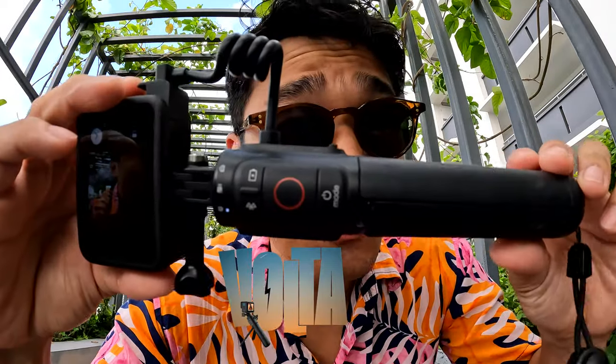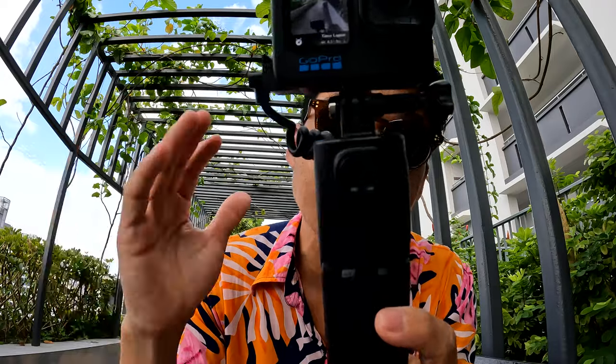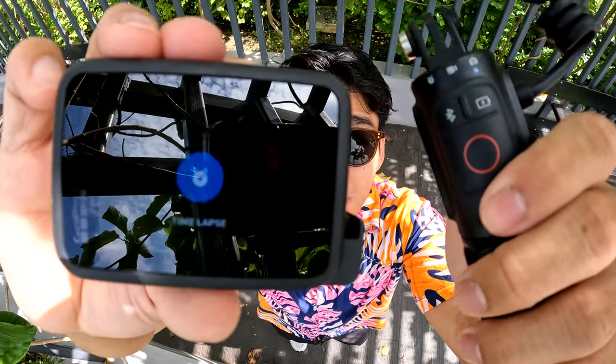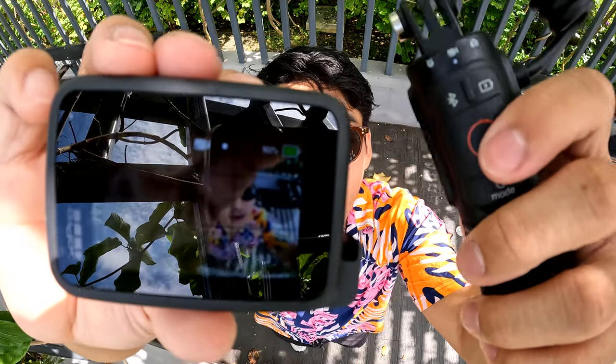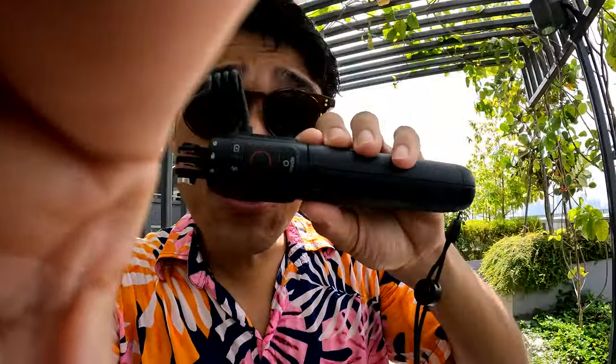Volta is more than your typical selfie stick. It's a battery charger, it's a tripod with swivel mounting fingers on the top, it's weather resistant in construction, and best of all, with the integrated camera controls you can easily toggle between your camera settings on your GoPro. With Bluetooth connectivity, Volta doubles up as a wireless remote for your GoPro — simply change between settings and start and stop recording straight from this device.